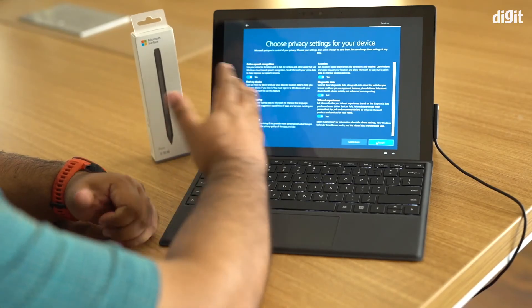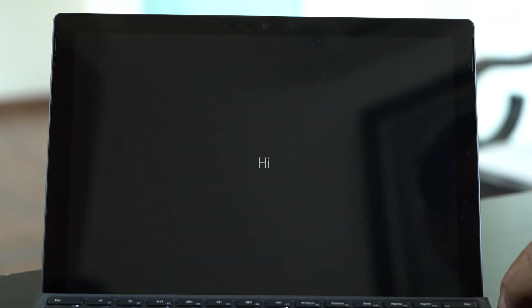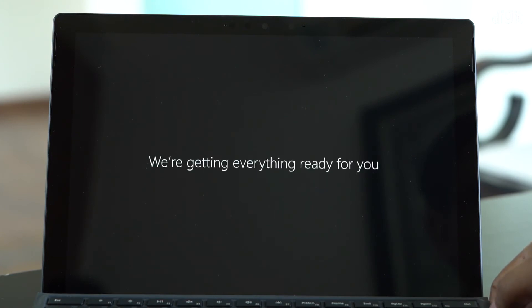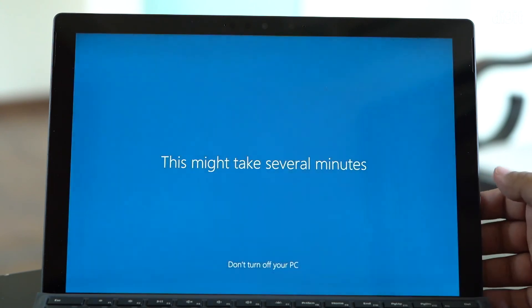You can accept or decline the terms of service if you want to use Cortana, Microsoft's voice assistant, and then choose your privacy settings. Once you've done all of that, Windows is going to set up all of the working environments for you — it will create a user profile and essentially get the system ready for use. We're going to wait a few minutes for that to finish.